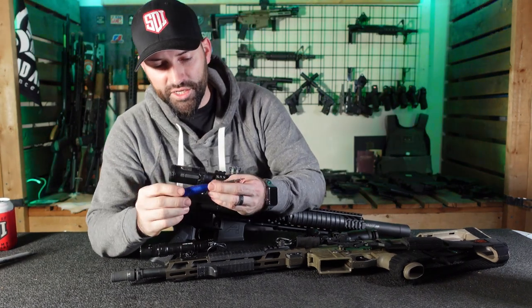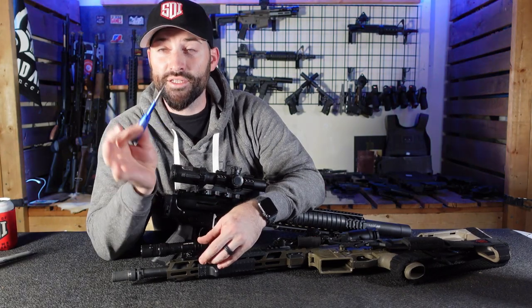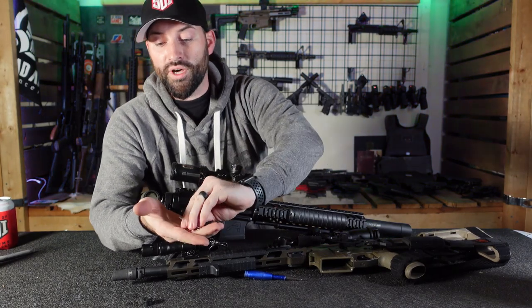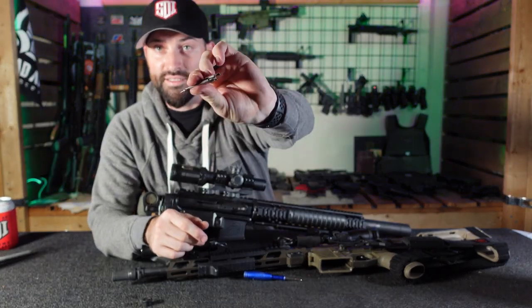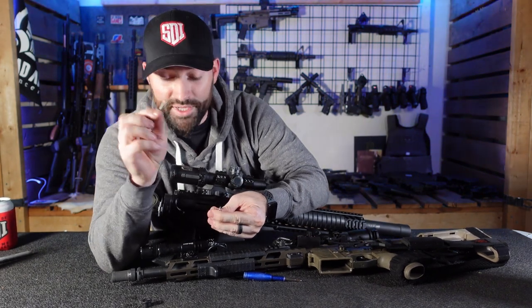Alright, this particular one is made by Cobalt. This is just a simple little small-headed screwdriver where the back of it opens up, and you get a whole bunch of different sized attachments — your regular Phillips, your slotted, and then your Torx bits.